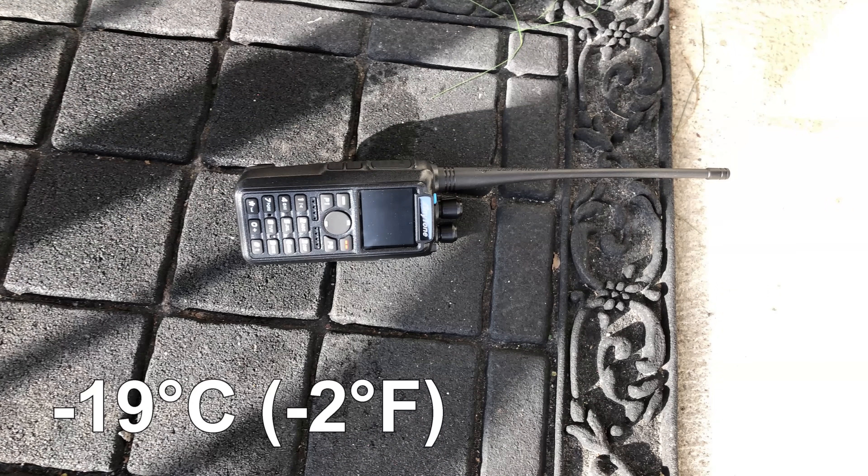I dropped this radio on the floor mat on my outside step when I was leaving home one morning, about four feet above the ground. The floor mat is a very hard rubber sitting directly on the cement. The main thing was it was minus 19 degrees centigrade that morning when I dropped it. I was pretty sure it was going to break, but it didn't do anything — it just fell, and the battery didn't even come off. This is a very rugged unit.